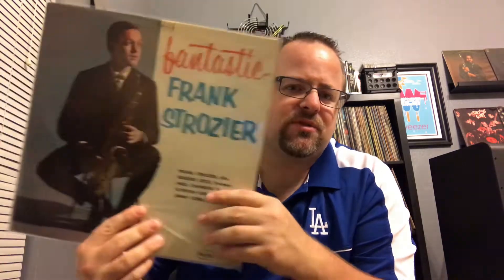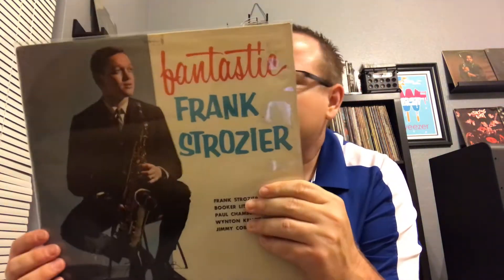This is Frank Strozier — pretty much the only album you need from him. He made a couple other ones as a leader but not as good. He's also on the Young Lions album that I showed maybe a month ago, with Bobby Timmons and all those guys. Look at that lineup: Booker Little, Paul Chambers, Wynton Kelly, Jimmy Cobb. Terrific album, first pressing on the red VJ label. Been looking for this one for a while — it had the rainbow label, a later VJ. One popped up at a crazy deal and I had to get it.